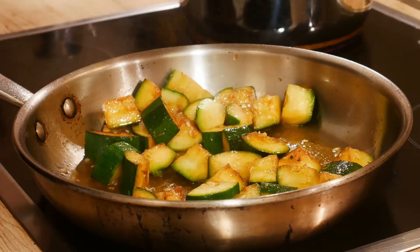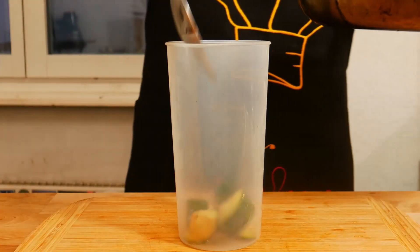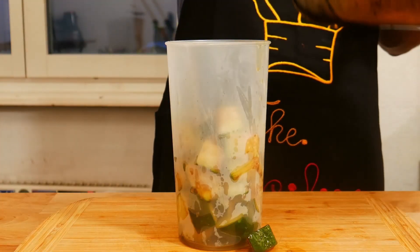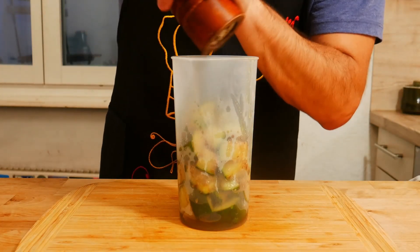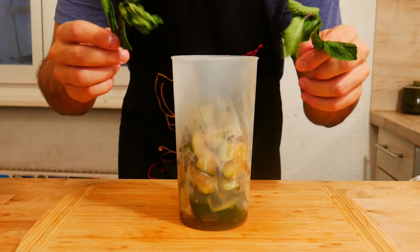Our zucchini are ready. In a bowl. A bit of salt, a bit of black pepper, and our fresh mint.